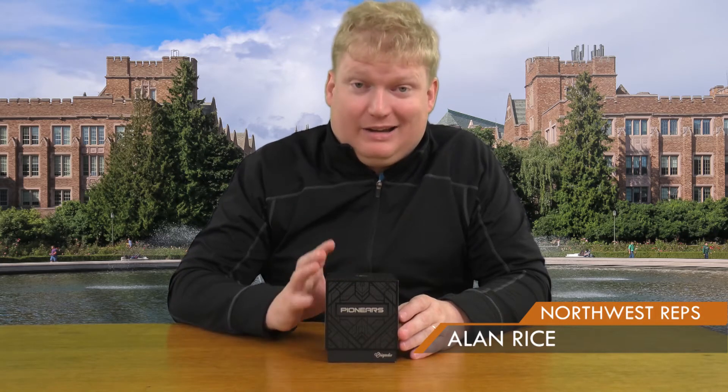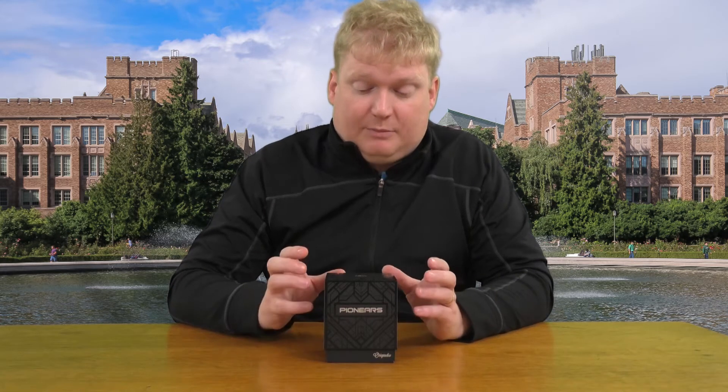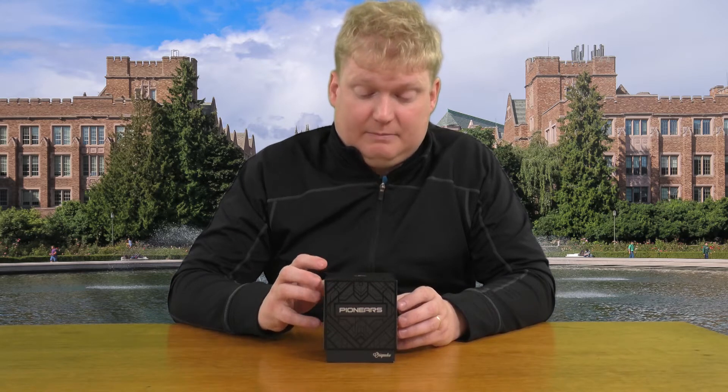Really exciting day here at Northwest Reps. We just received the brand new Pioneers from Orga Audio, a piece that we have been clamoring for and waiting for since Vegas. It was the highlight of the show. Super exciting product and I'm really looking forward to showing it to you today. It's a big breakthrough in promo world with truly wireless earbuds.